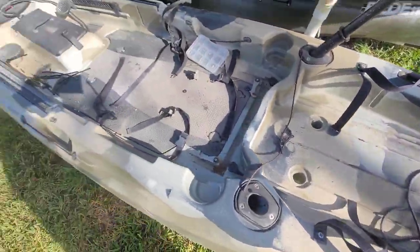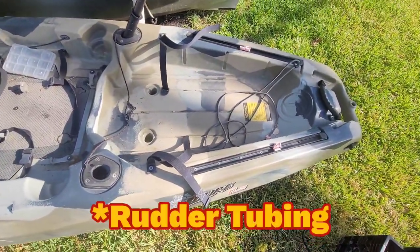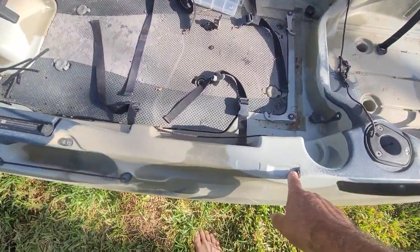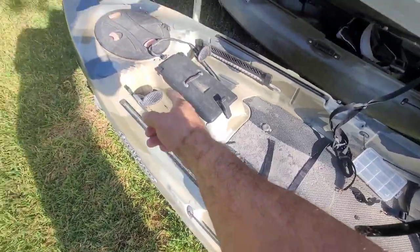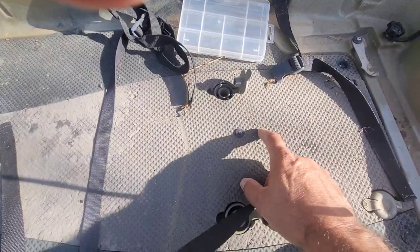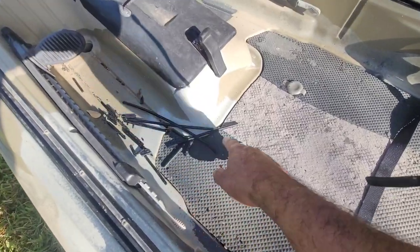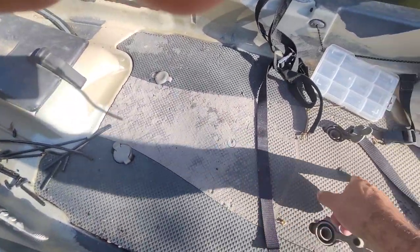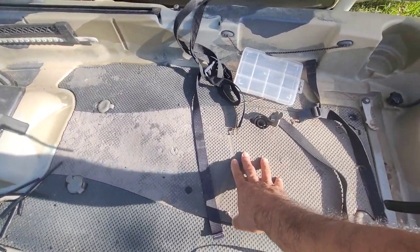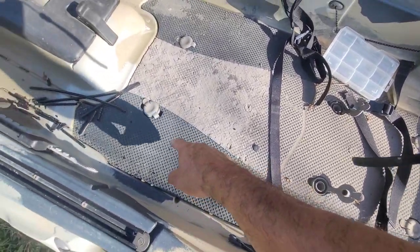There's no hatch anywhere in the kayak for running the rudder, so how am I supposed to get the tubing from the back to the front with the only hatch opening over there? I noticed these little circles — there's one here, another one here, all the way around, and a few in the middle. I'm thinking the floor comes out, but I don't know if it's glued in.